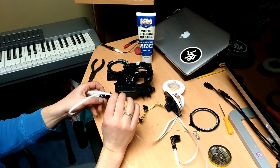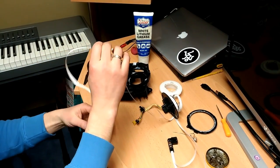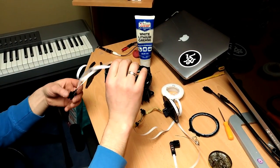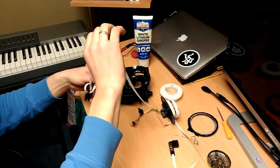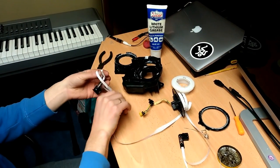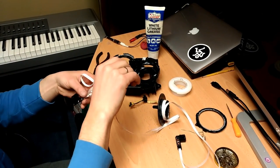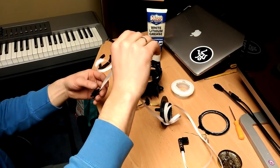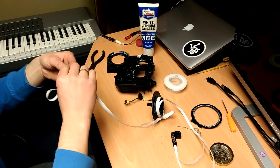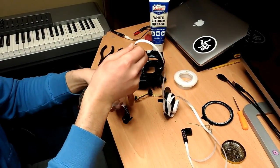I should pull it this way, or eventually out. Nope, back. Yeah, that is the trickiest part. You have to be really patient doing this.